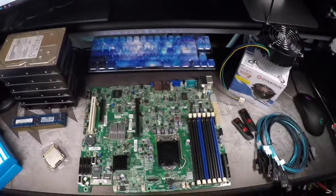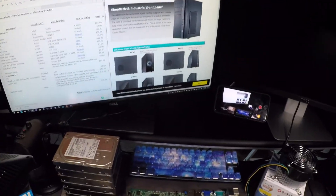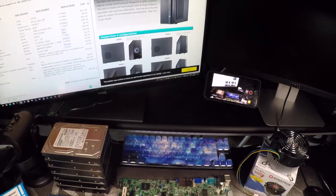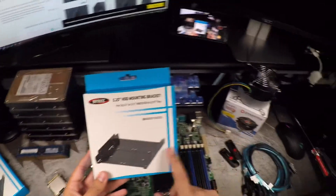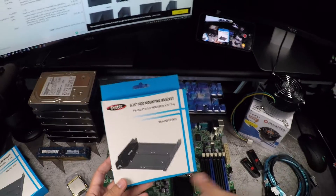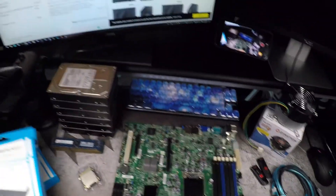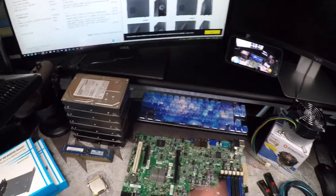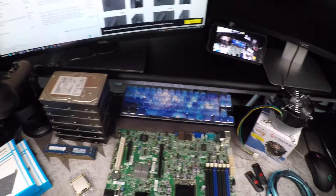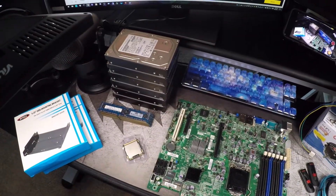The case is a Cooler Master N400. The N400 has eight hard drive bay support natively, and two 5.25-inch bays that can be adapted into 3.5-inch bays via these brackets here — either a single 3.5-inch or two 2.5-inch for SSDs or laptop-sized hard drives. We got two of these adapters, so we'll have ten bays total without adding anything else, which should be more than enough to get started. We're only going to be using six hard drives to start, and whoever gets this build will be adding six or eight drives later down the road.